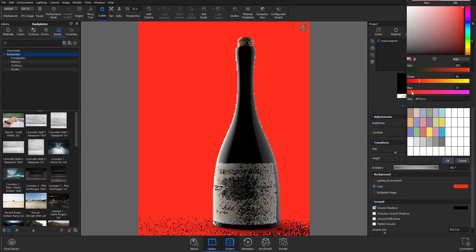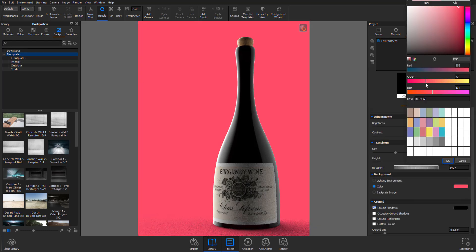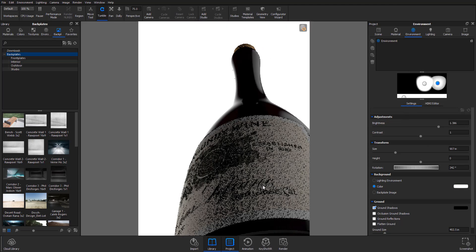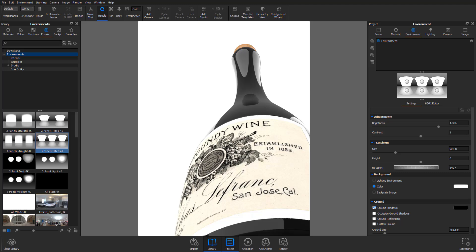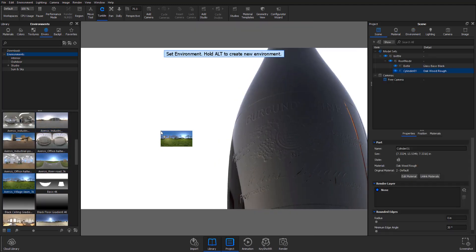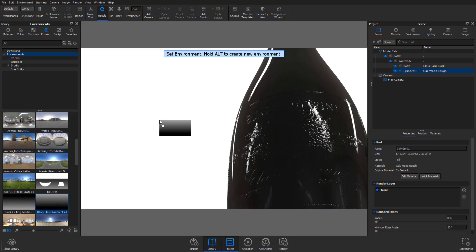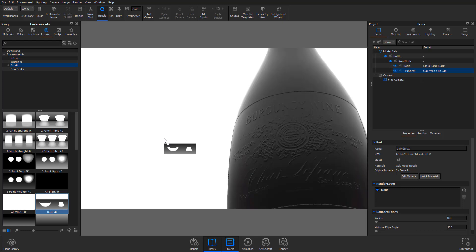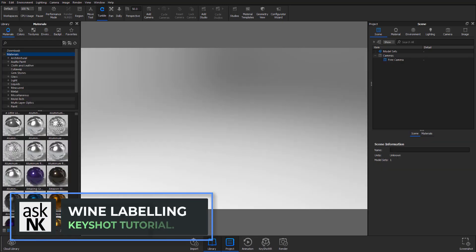Hey, what's up guys, and welcome back to Ask NK. Today we're going to be talking about how you can add embossment and some kind of foil feel to your model directly in KeyShot. This is a requested tutorial from the video we did about surface imperfections with KeyShot, requested by someone known as Nighthawk. Let's get right into it because it's going to be a very quick one.